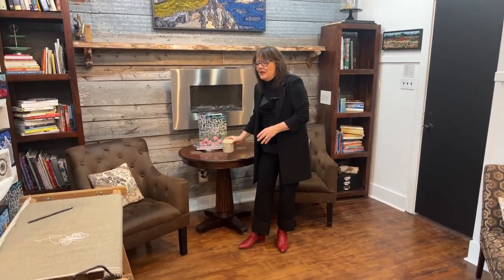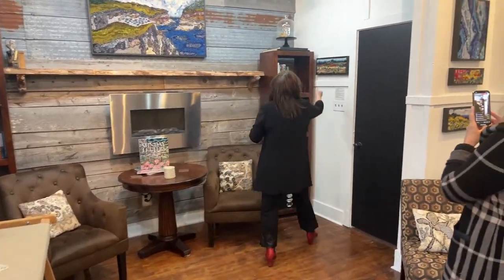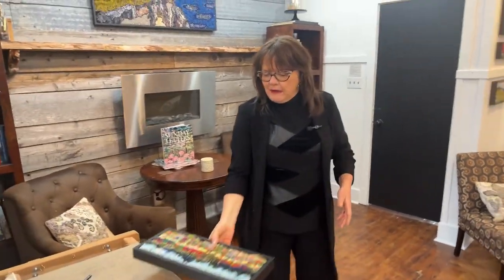I have some old things and a lot of old things today to talk about, just some simple things. I want to make a new kit — something about this size — for a beginner kit. So I'm just going to grab my ruler.